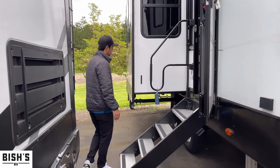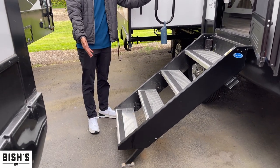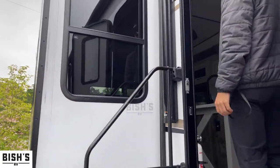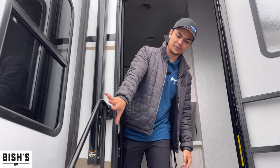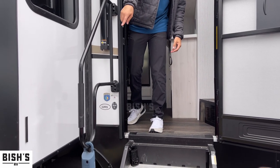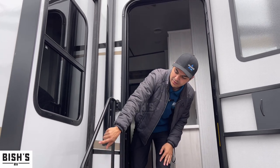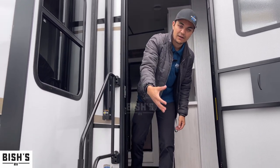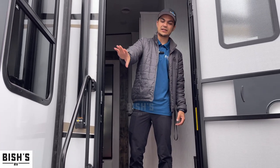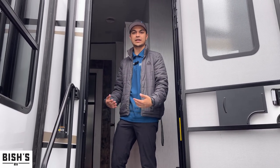Coming on over here, we have the solid steps. Also worth mentioning — you have an extended handle, so mom, dad, grandma, grandpa can grab the handle from the first step. It's pretty common that the handle stops partway up, so you can only get hand support on the second step. It's nice to see they've extended it for safety for family members you might be worried about.